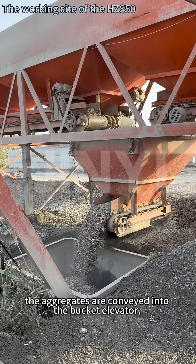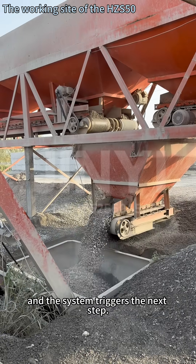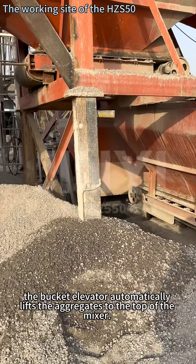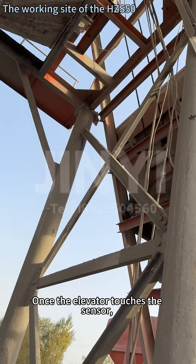Once weighing is complete, the aggregates are conveyed into the bucket elevator, and the system triggers the next step. After receiving the command from the control system, the bucket elevator automatically lifts the aggregates to the top of the mixer. Once the elevator touches the sensor,